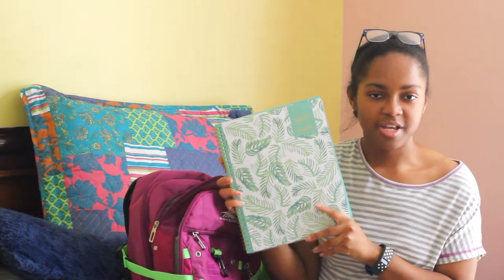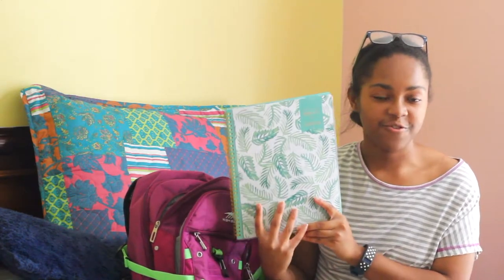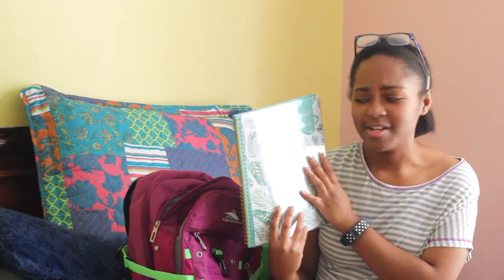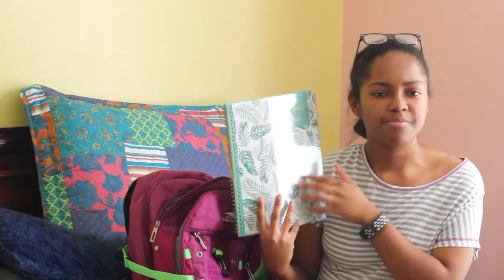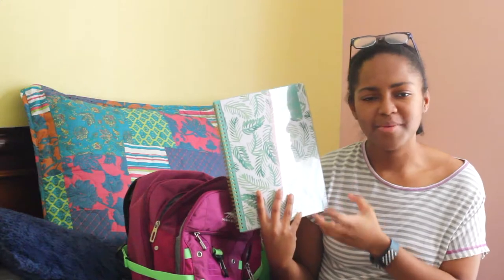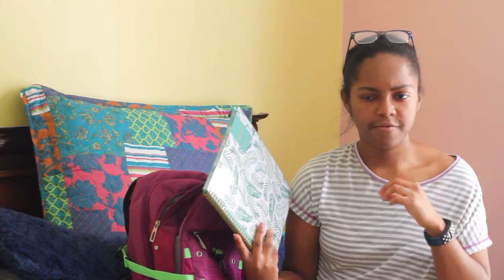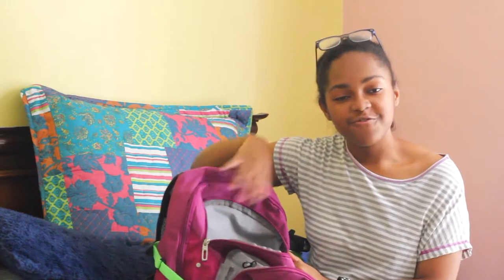This planner is from Blue Sky Planners — it's part of their Day Designer for Blue Sky collection, and I absolutely love it. I love the print; it's like a palm leaves, beachy, minimalistic vibe. This is the weekly and monthly version — I know they also have a daily version, which is the one I use for personal blog stuff, business, career, and internships. But this one is strictly for school. That's it for that compartment, so now we'll get into the biggest one.